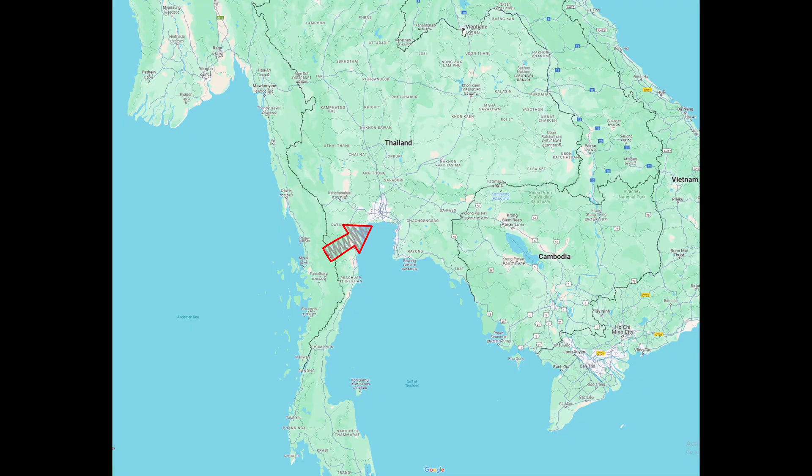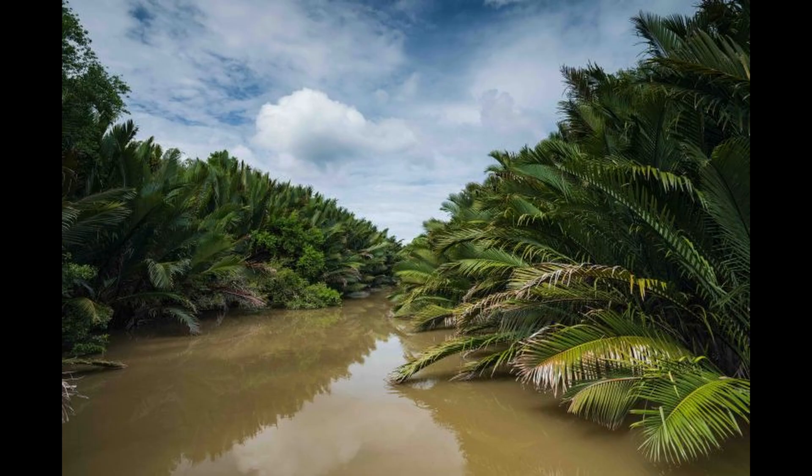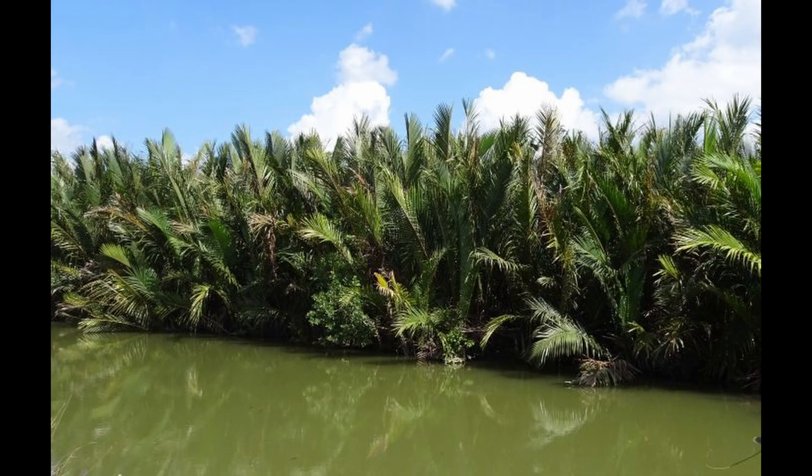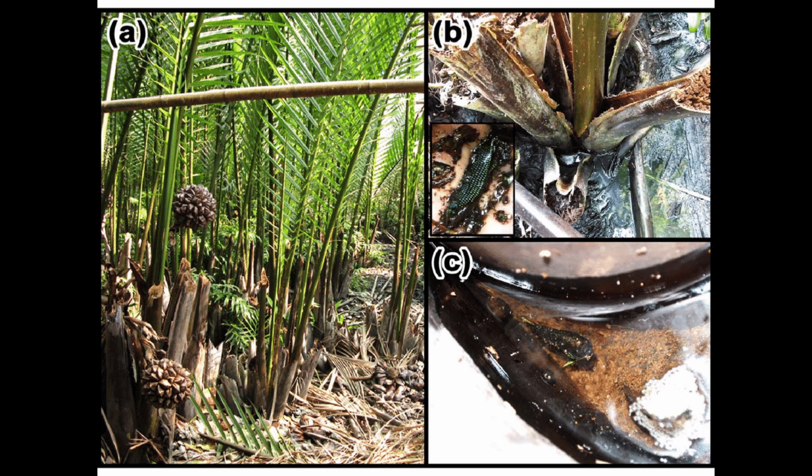Betta mahachai are found in the mangroves and swamps of the Gulf of Thailand and was first described in the province of Samut Sakhon. Of course, being a coastal region, the level of salinity in many of the water bodies here must be quite high. Mahachai are often associated with the mangrove palm nipa, which inhabits brackish swamp, and the palm's body is used as a nesting site for many of these bettas.